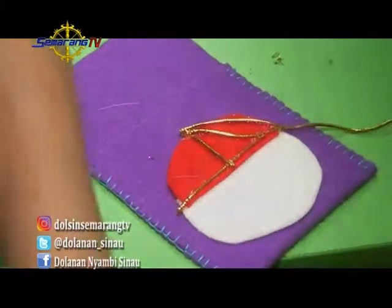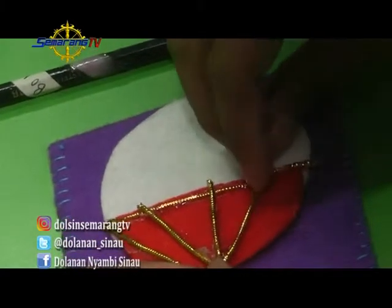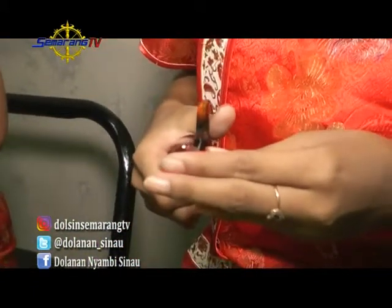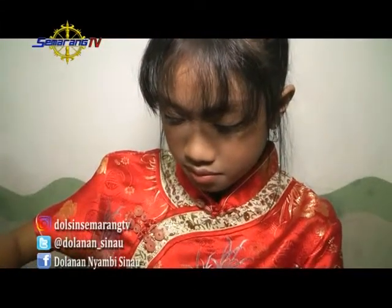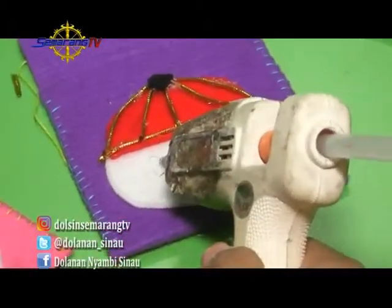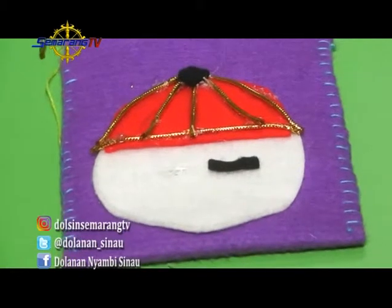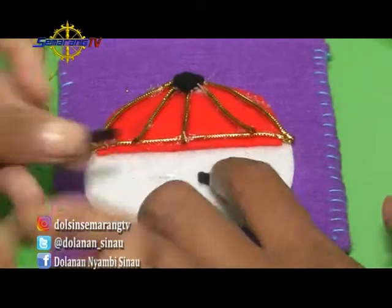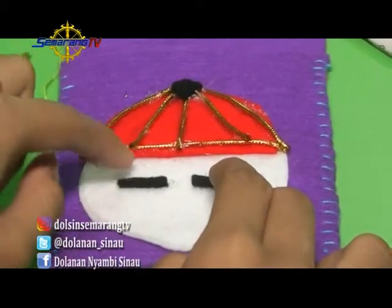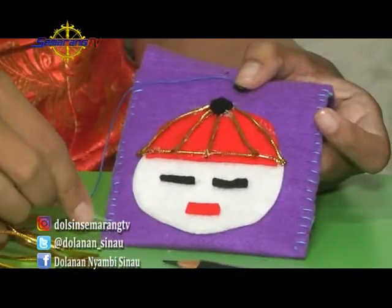Untuk bentuk topi Koko kan bermacam-macam. Kali ini Kak Ica dan Kesya akan menggunakan hiasan benang warna kuning emas sebagai lid topi. Kalau sudah jadi, di bagian wajah kalian pasangkan mata dan mulut yang juga terbuat dari kain flanel. Untuk mata, kalian pilih kain flanel berwarna hitam. Untuk mulut, kalian pilih kain flanel berwarna merah. Sudah berbentuk karakter wajah Koko bukan? Supaya amplop tidak terlalu terbuka, bisa kalian pasang kancing dengan cara dijahit.